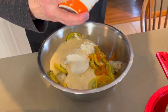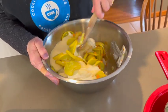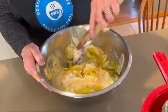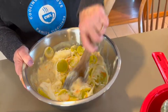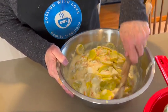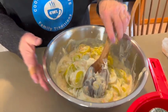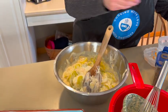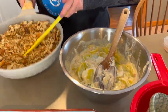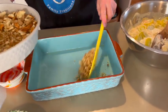In the summertime when squash is so readily available, sometimes I'll blanch the squash and freeze it to use for a holiday when I'd like to make this recipe. Now you just mix this together and it's ready to assemble. The first step is to take half of our stuffing mixture and put it in the bottom of a casserole pan.